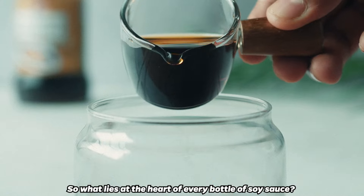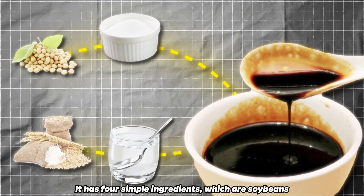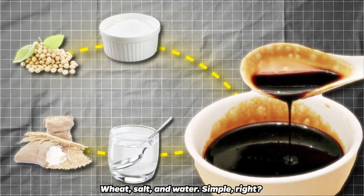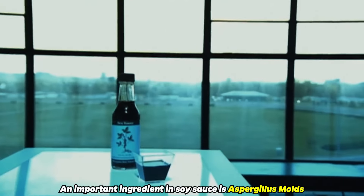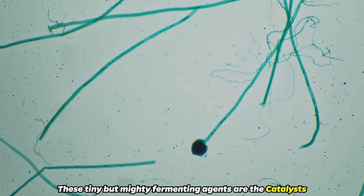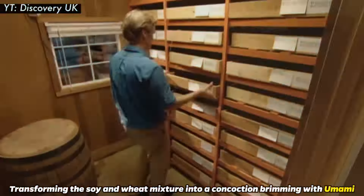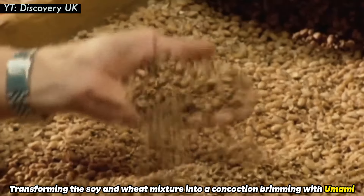So what lies at the heart of every bottle of soy sauce? It has four simple ingredients: soybeans, wheat, salt, and water. An important ingredient in soy sauce is aspergillus molds. These tiny but mighty fermenting agents are the catalysts, transforming the soy and wheat mixture into a concoction brimming with umami.